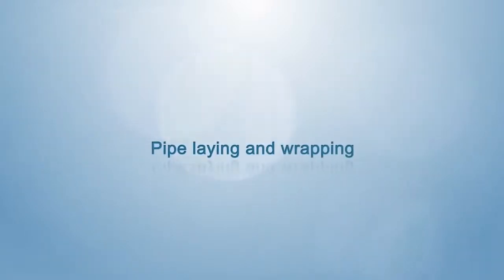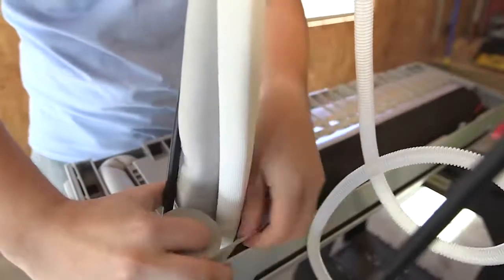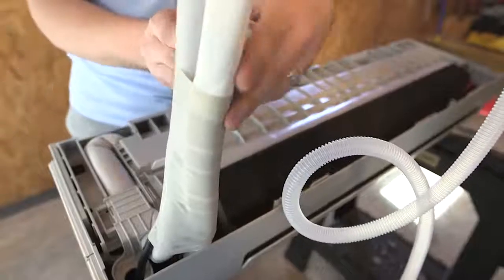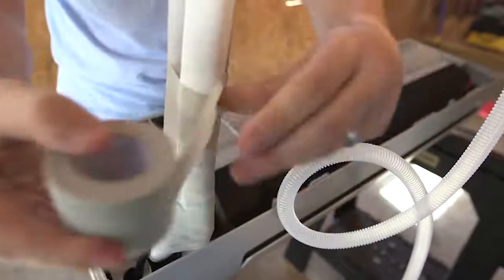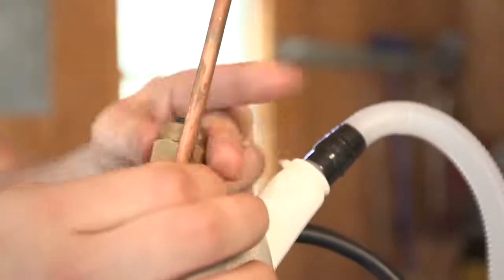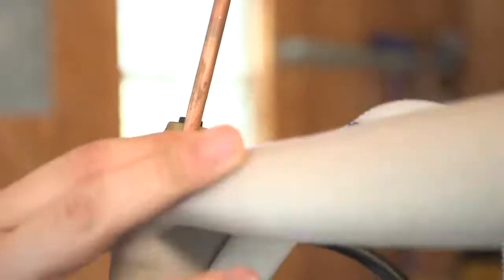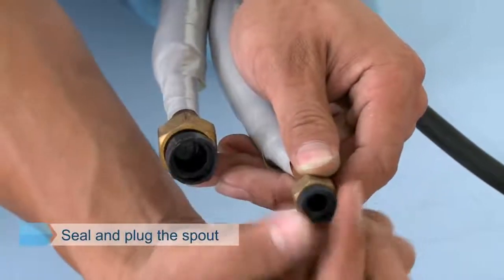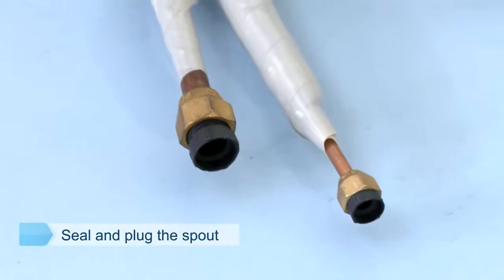Pipe laying and wrapping. Wrapping is conducted in order where power wire and signal wire are at the upper side, connecting pipe is in the middle, and water pipe is at the lower side. Reserve the copper screw position during wrapping for leak detection. Copper pipe should be sealed to prevent dust or foreign material from entering when going through the wall.